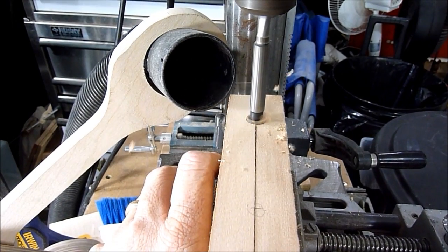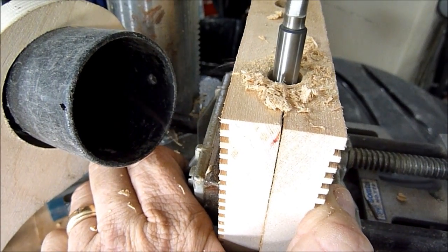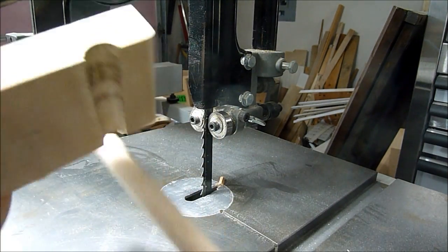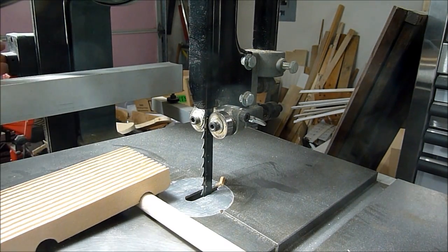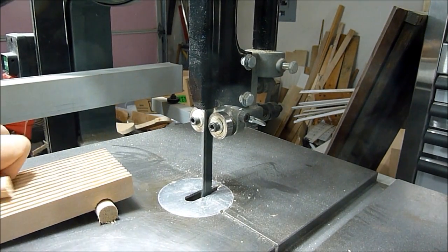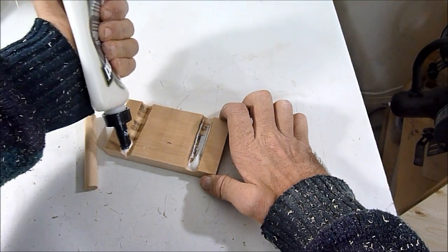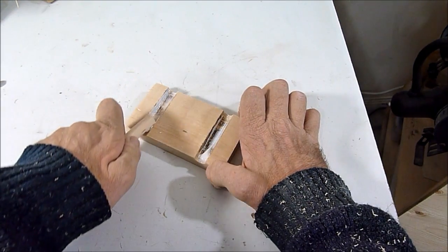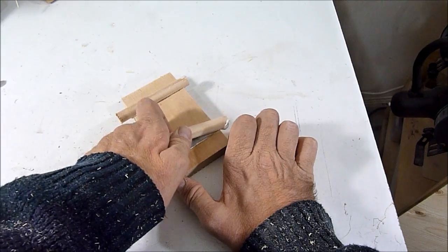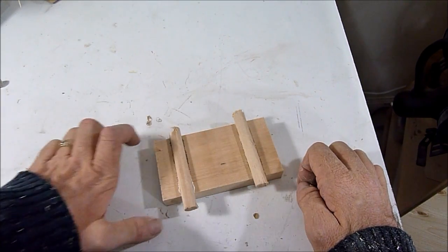Now I'm just going to cut some dowel. Now I can glue the dowels on. I have the dowels in and they're larger — I did that on purpose because it's easier to cut after the glue is dried.